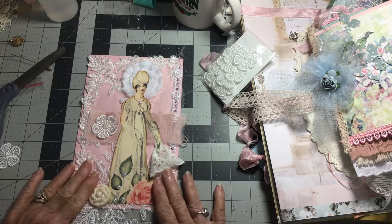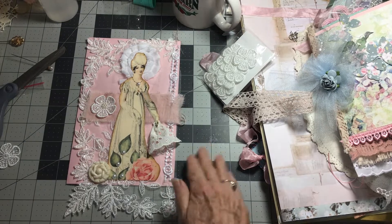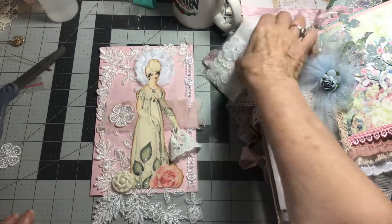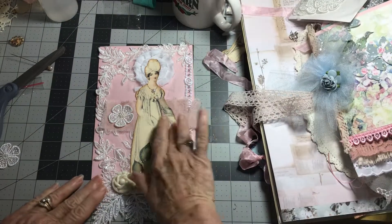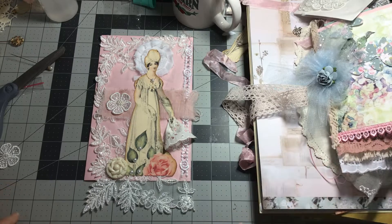So this is the front of the second signature. I appreciate you so much joining me, and as soon as I upload this one I'm going to start another one. I hope to see you again in a few minutes. You have a wonderful day — talk to you later, bye-bye.